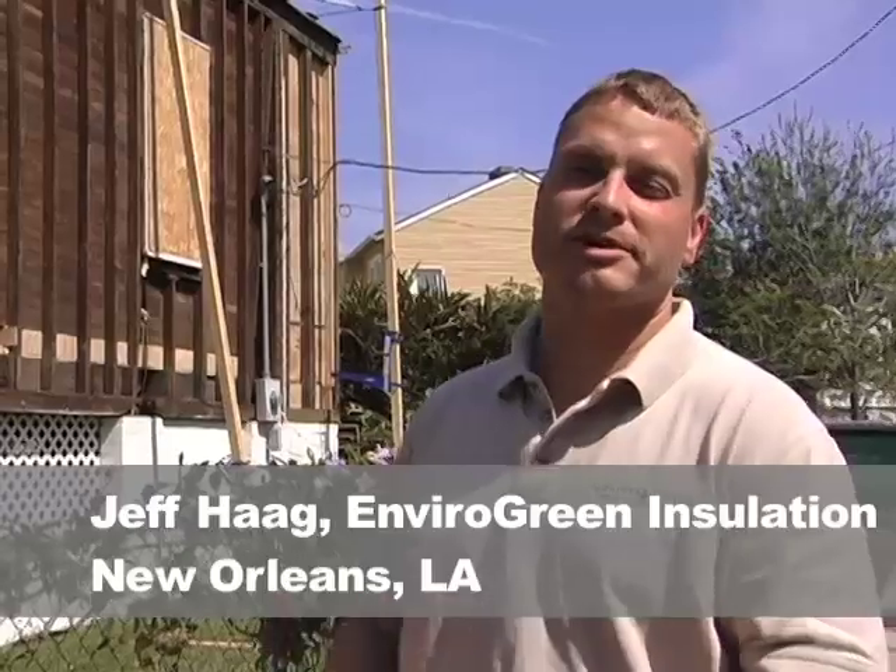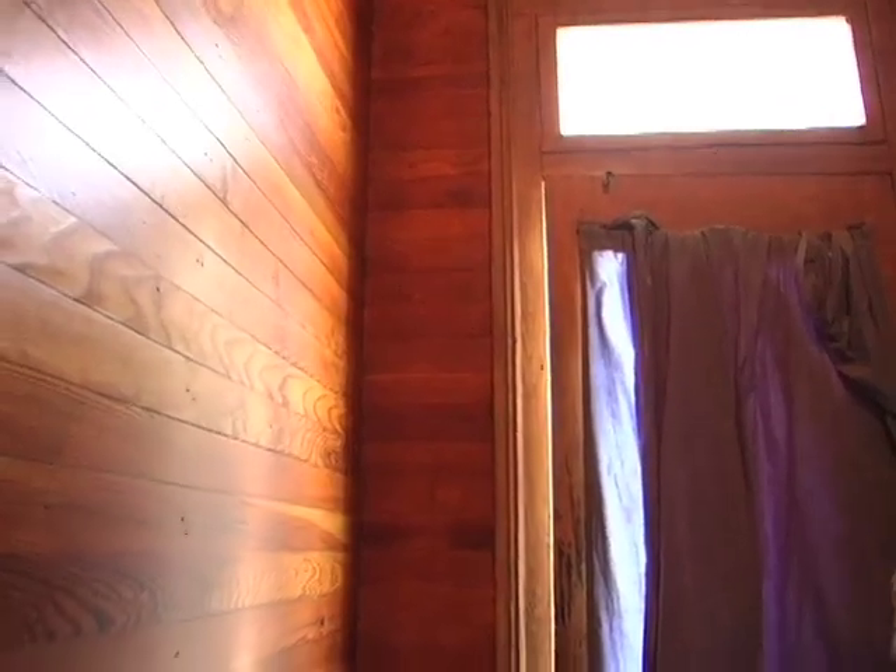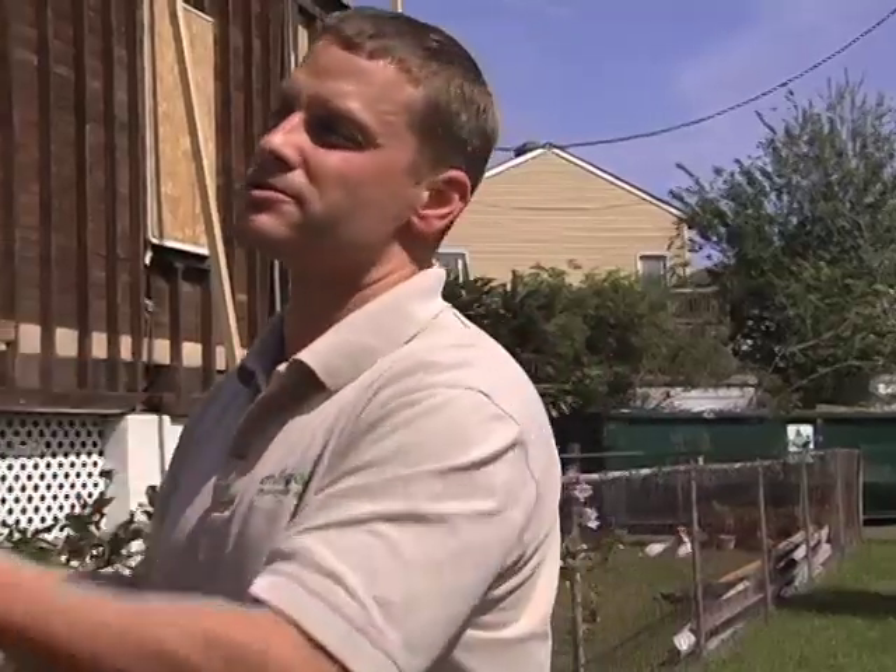At Enviogreen Insulation, we really like to pay attention to details, especially when doing an old New Orleans house like this. This gentleman has such a beautiful old house with this old tongue and groove. As beautiful as they are, these tongue and groove walls are a pain in the butt to work with — there are a lot of concerns you have to have.